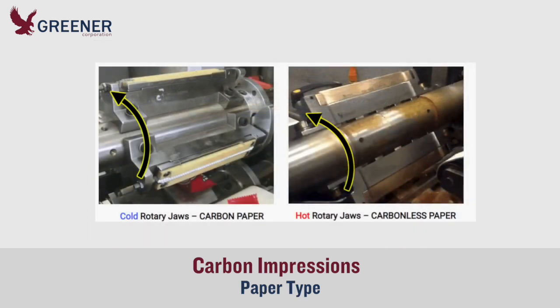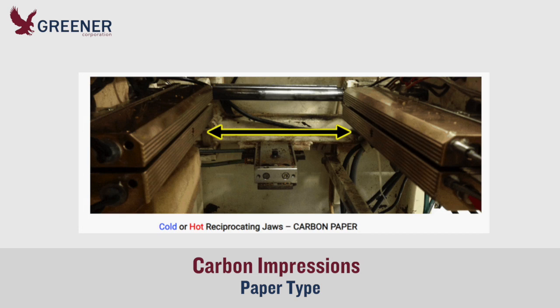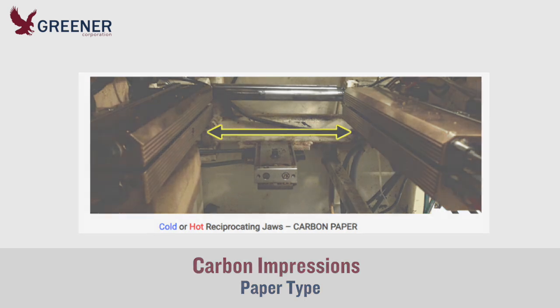For accurate results, use the right type of paper for your situation. Use carbon paper for unheated rotary sealing jaws at initial setup or when running cold seal films. Carbonless paper should be used when the jaws are hot. For cold or hot reciprocating sealing jaws, use carbon paper, though when these jaws are run at high temperatures, carbonless paper may improve results.